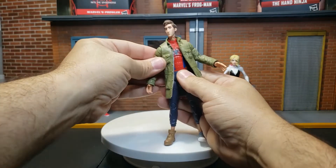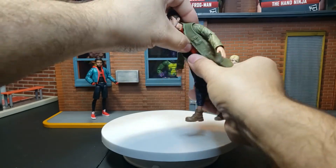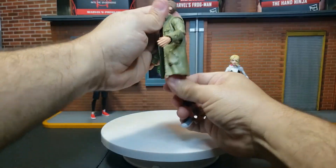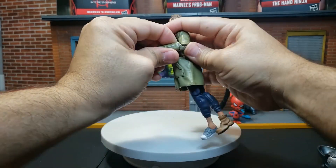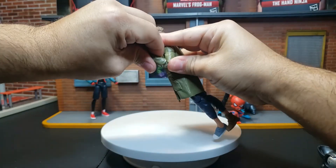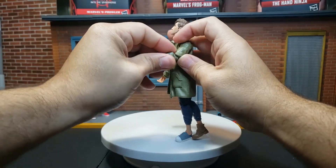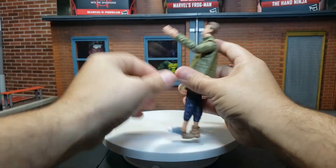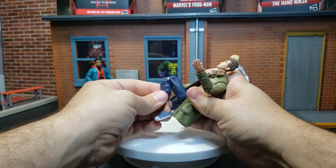Let's take a look at the articulation. Head back and forward — can crunch that far forward, but doesn't go back very much because the jacket isn't pliable. You ever hear the old saying, can't have your cake and eat it too? Well, why the hell should you have a cake if you can't eat it? See the double-jointed elbows — no pins. I don't know what the big deal is about that, but some people like it.